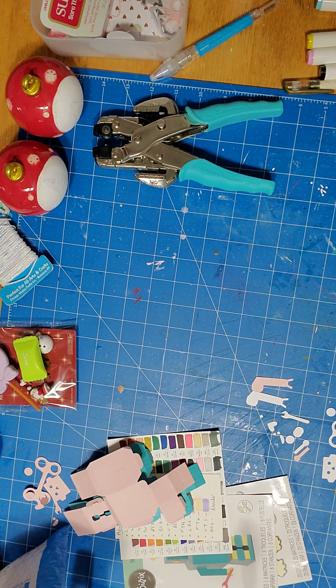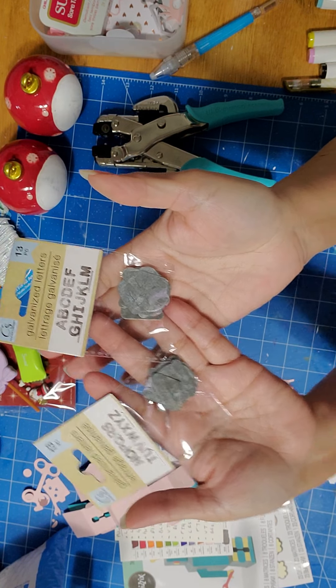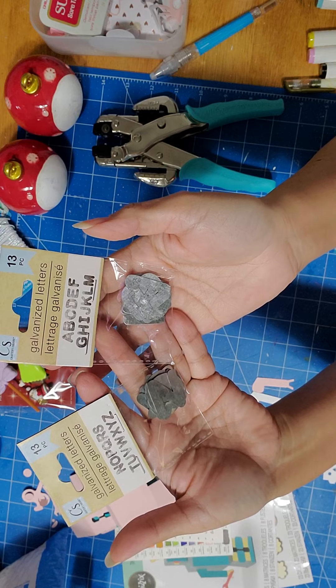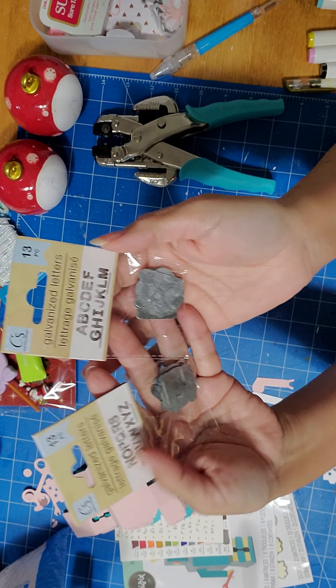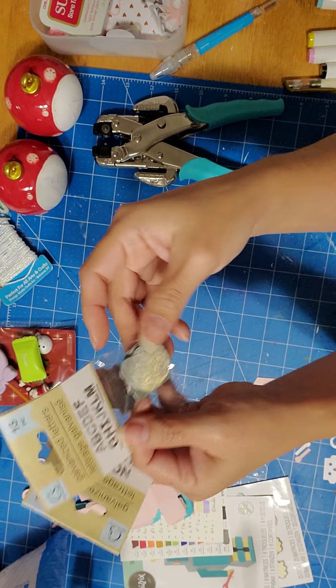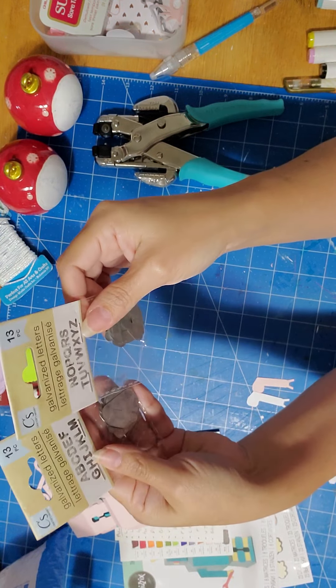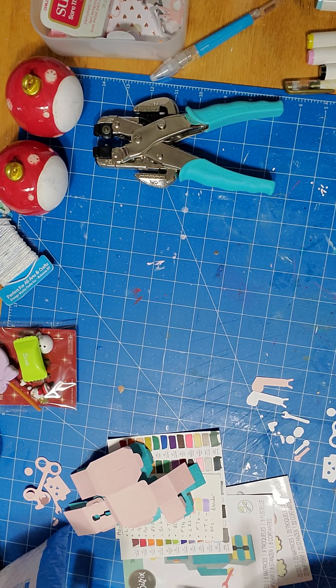This is new to me — I've never seen these before. They're nice little beaded letters, A through M in one set and N through Z in another, $1.25 each with 13 pieces. They're about an inch wide and an inch tall — galvanized alphabet letters. I thought this was a super cool item to have.